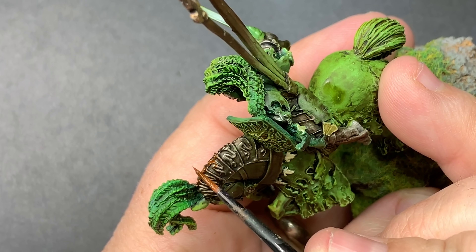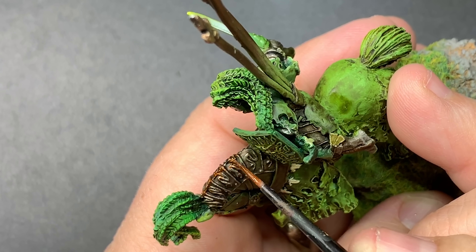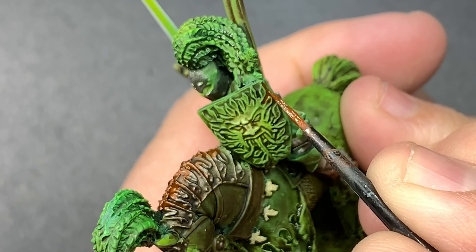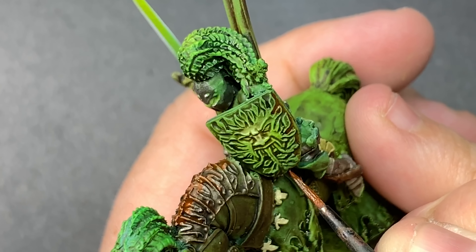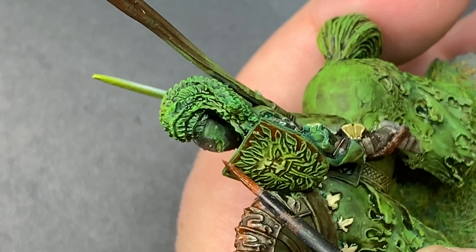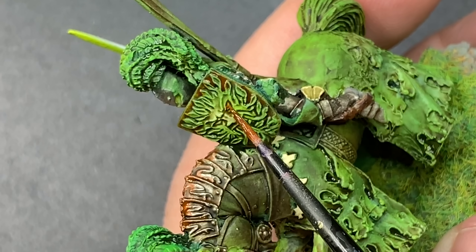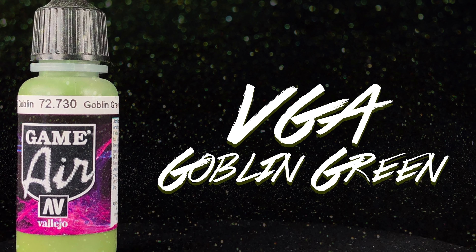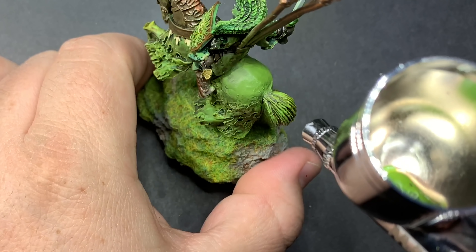Using it brings in a little bit of different color and adds a little more contrast, and to be honest just looks cool. Coming in with some Goblin Green with the airbrush, we're just going to clean up some of the flatter areas on the shawl.